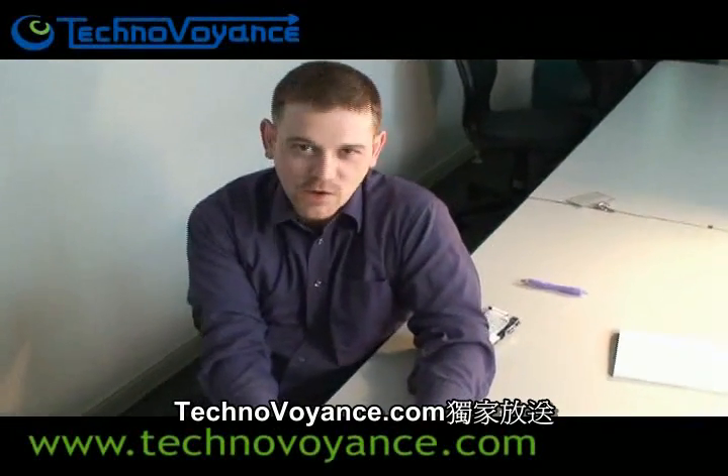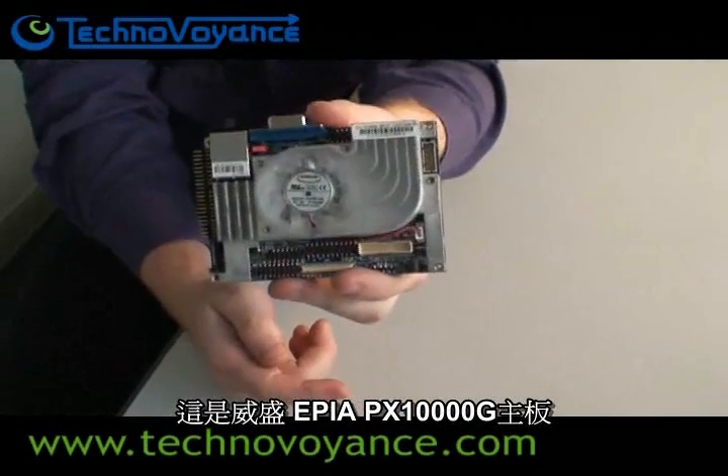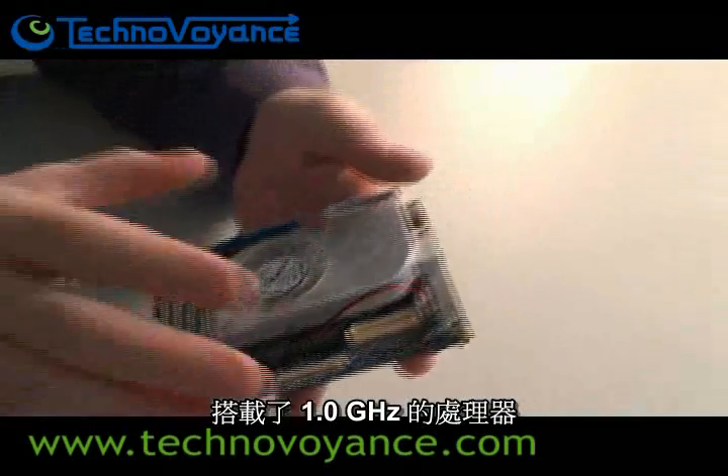Hi, welcome to TechnoVoyer, exclusively on TechnoVoyance.com. You may remember this chap here — this is the VIA EPIA PX10000G. It's a Pico ITX form factor board with a 1GHz CPU on it.